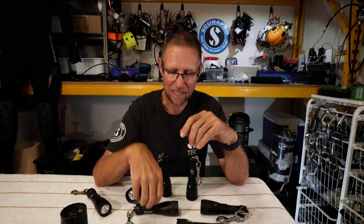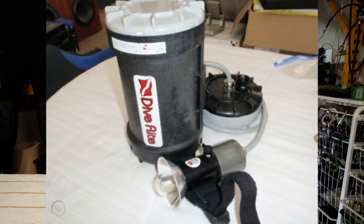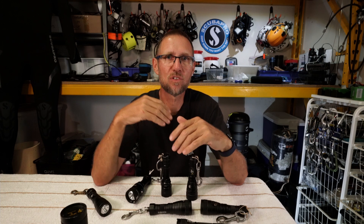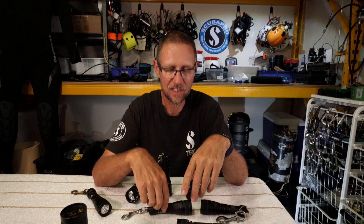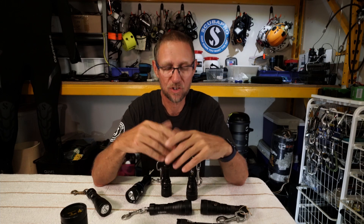When we say backup lights, remember these days they are far more powerful, bright, and reliable compared to the old halogen lights that cave divers started out with. I'm old enough to have experienced the transition from halogen lights with big sealed lead acid battery packs, which moved into HID lights, and now we've arrived in the golden age of LEDs. Lighting problems are extremely rare these days. If you've got two or three of these in your pocket, you'll find your way out of any cave or shipwreck on your backup lights — they're better than the primary lights used to be.